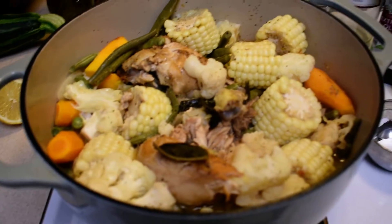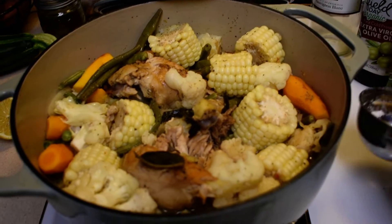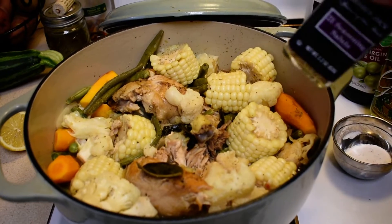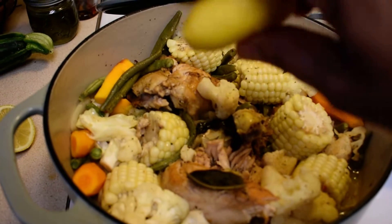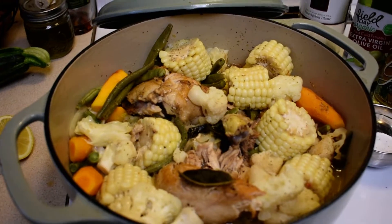I added some more seasoning — some salt, some pepper, and the 21 Seasoning Salute — put plenty of seasoning on. Then I squeezed some lime and about one whole lemon in there.